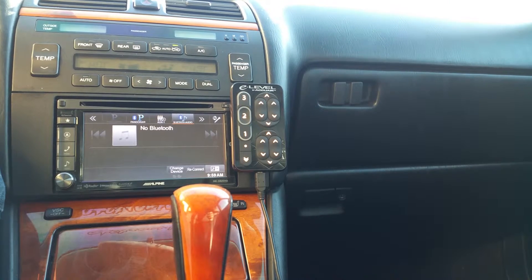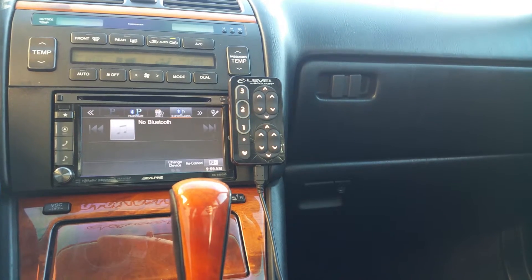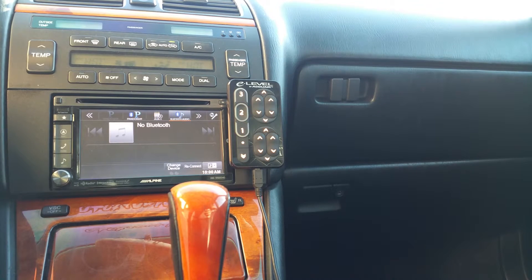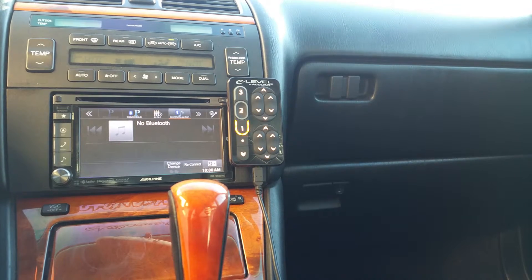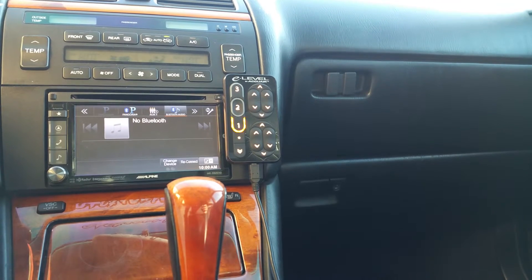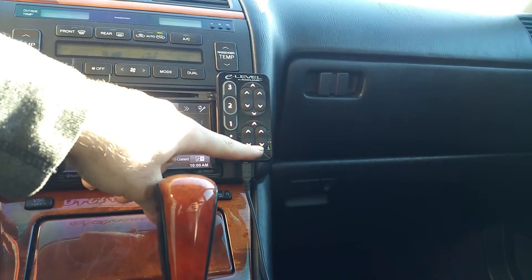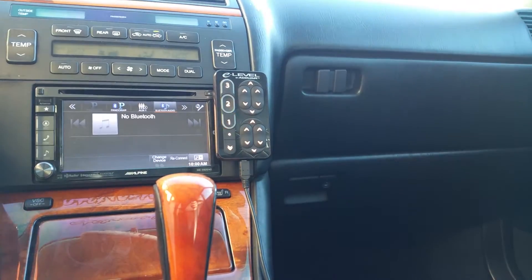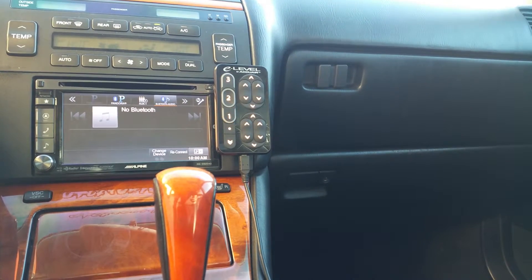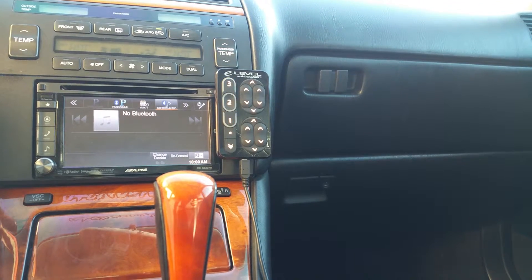Now, what usually happens in our GS430 is that as soon as we put it into automatic or manual parameters mode, the compressor will kick on, the car will drop all the way. Once the compressor is done, the front end will lift, and then it will kind of move around a little. You'll hear the rear end try to move, and then this one, this one, and that one will start flashing red, indicating that the switches or the solenoids are not registering or they're not operating properly.